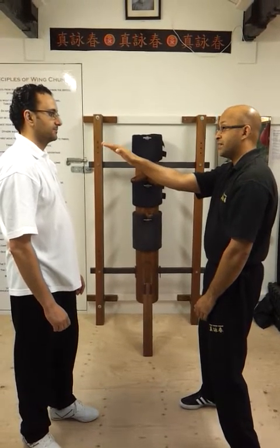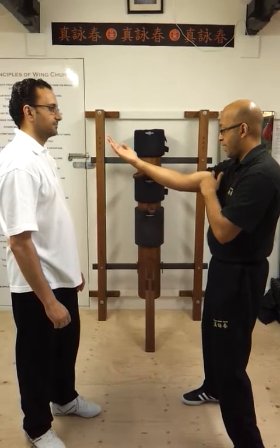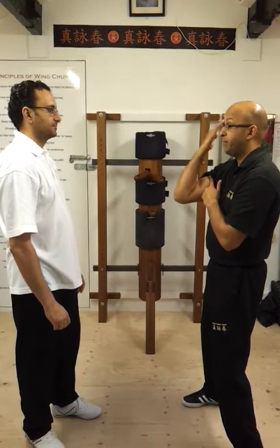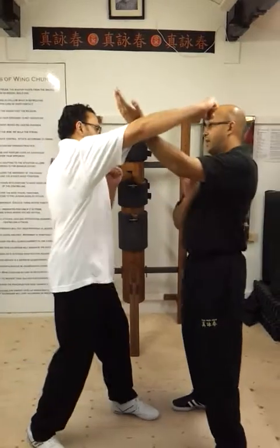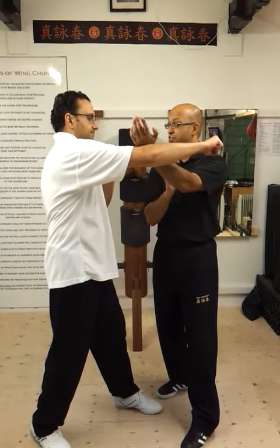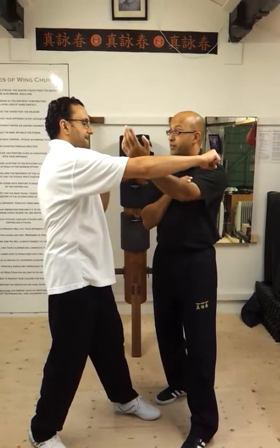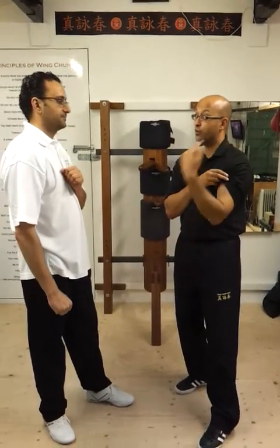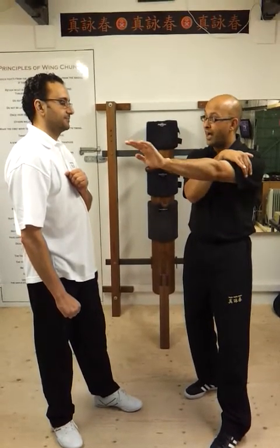Because otherwise the bicep stays half closed and this folds in like a hinge. So if you do a hook and I do that — even if I meet it here — that would just collapse. I wouldn't have the strength because I am using the wrong muscle. Because the bicep pulls things in — it lifts your hand up to your shoulder, up to your nose. The tricep pushes outwards.